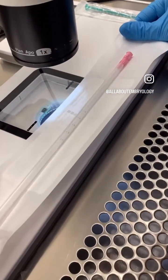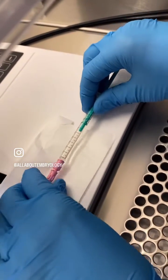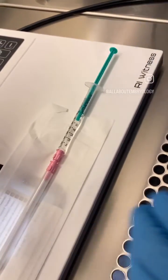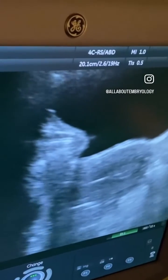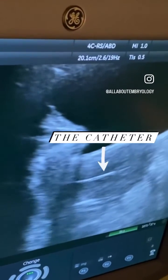The catheter is opened in a sterile manner and a syringe is filled with pre-warmed culture media solution. The doctor will get the patient ready and in position. An outer guide catheter will be placed through the cervix and into the central part of the uterine cavity.